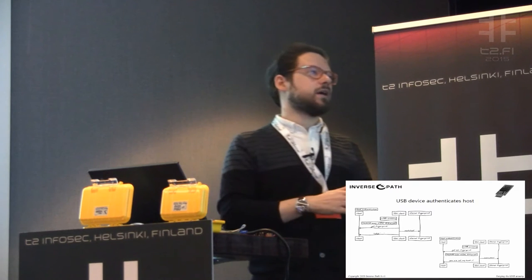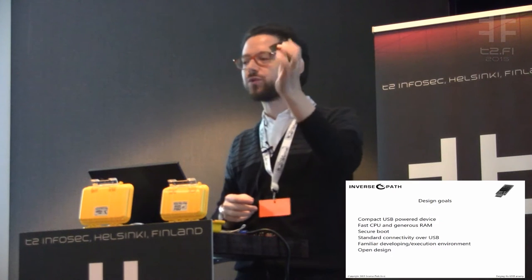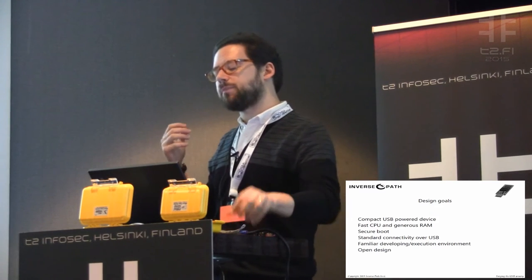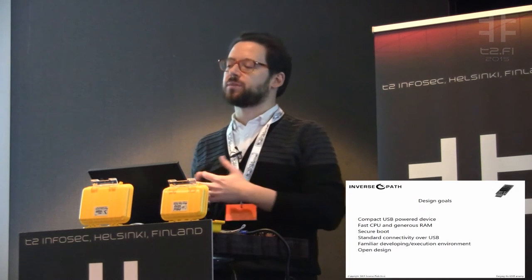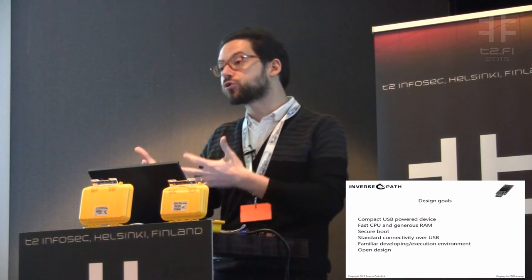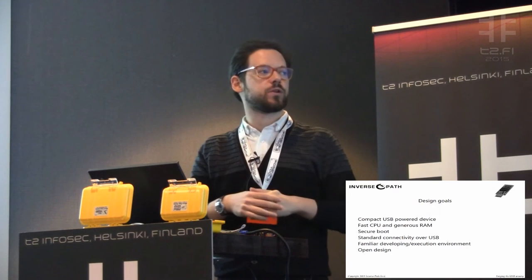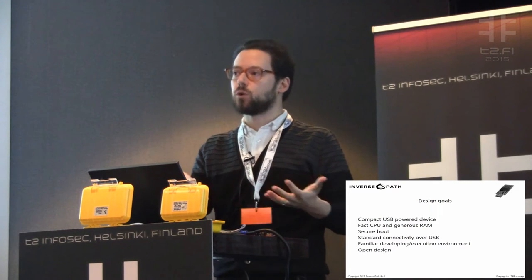When we came up with this idea we set up some early design goals. Of course it must be a very compact device — I want to be able to keep it in my pocket. Things like the Raspberry Pi or the CHIP computer are small, but not small enough to easily keep at all times. We wanted something really, really tiny. It must have a fast CPU and a generous amount of RAM — something future-proof with enough power to do not only what we thought we'd do with it, but also what we didn't know we'd do with it.